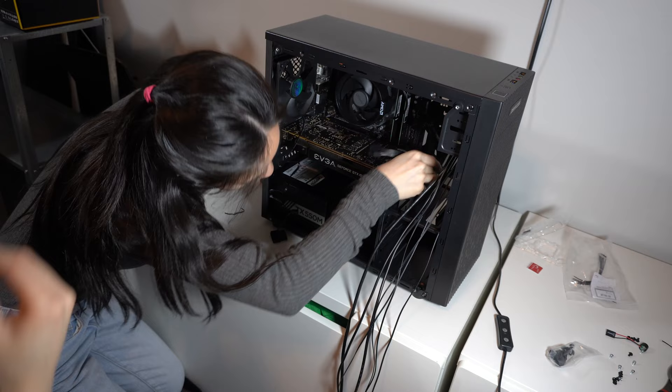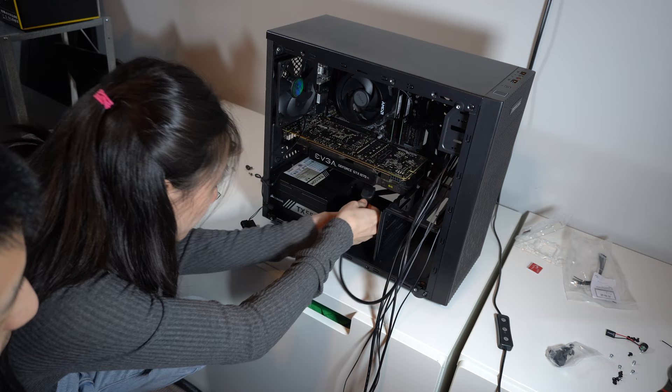Here's me trying to cable manage and plug in all the wires. As you can see, this case is pretty hard to cable manage because it's very small. But I finished and I'm happy with that.